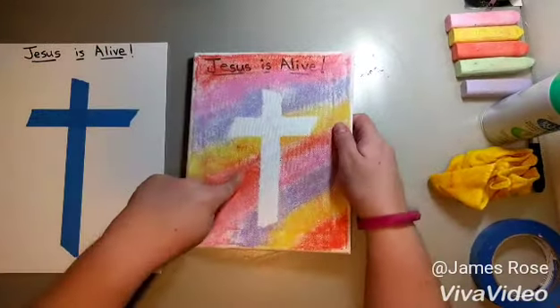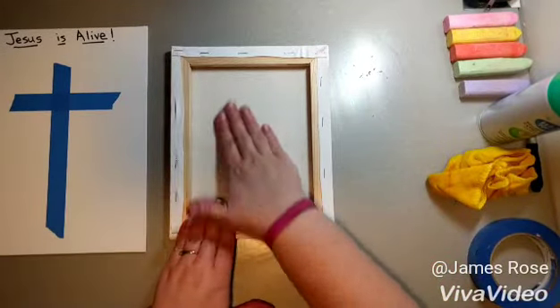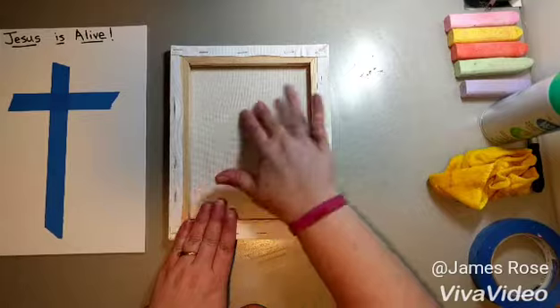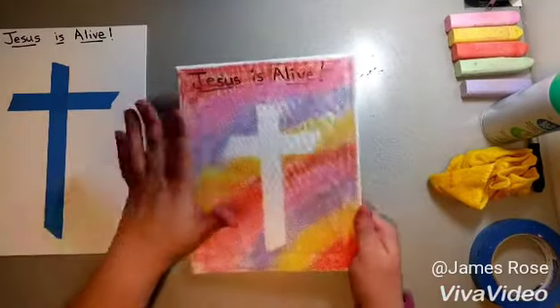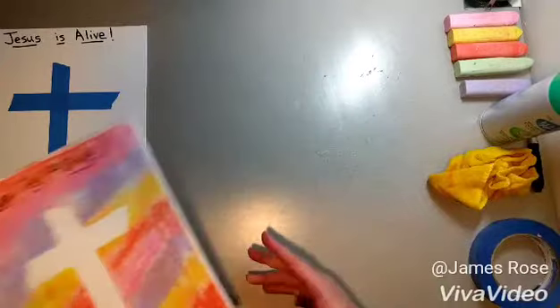With this canvas, when you poke down it has a lot of give to it, so what you want to do is flip it over and rub it this way to really anchor that tape to the canvas. But while they're coloring with the chalk it will peel up, so they'll have to keep smoothing it down.